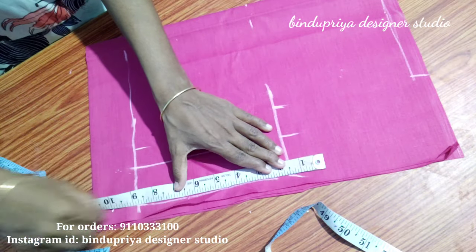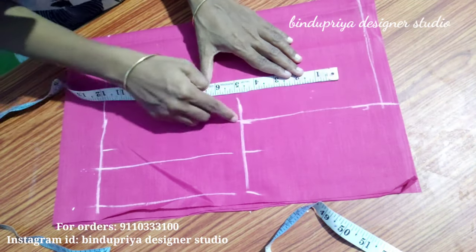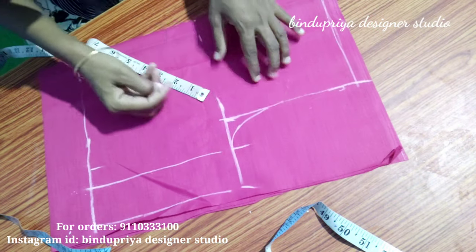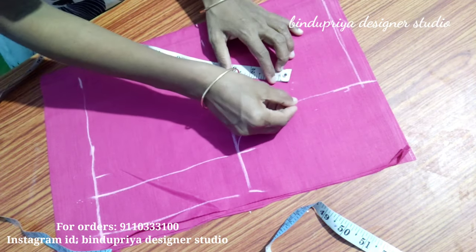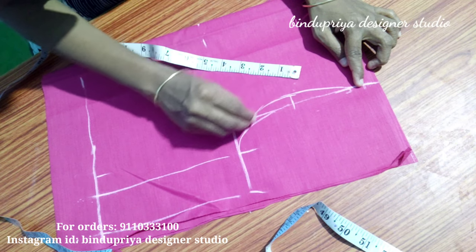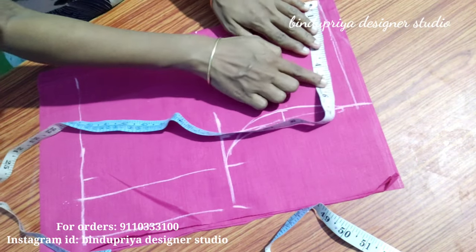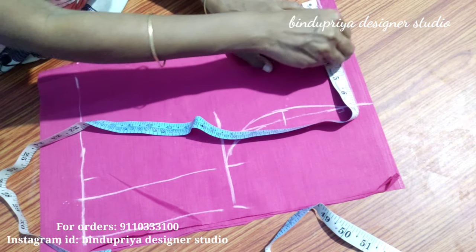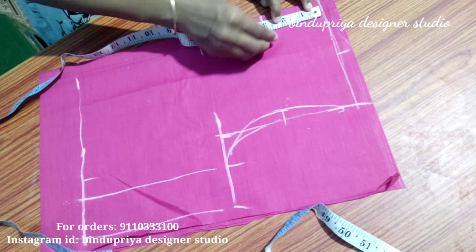We have to mark the last 2 points and join them. We have 6.5 inches on each side. We have to lock the cross and make the back armhole in the front. Then we lock down to 3 inches and make it half inch, and move the front armhole to the center. This is the front armhole, and the back armhole is correct. Then we have neck width of 3.5 inches.